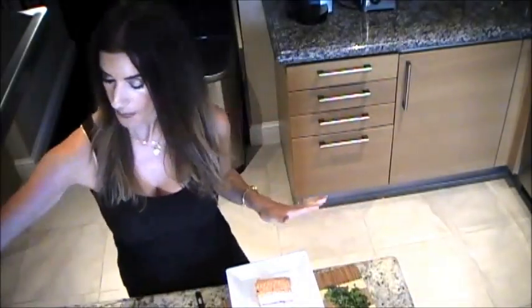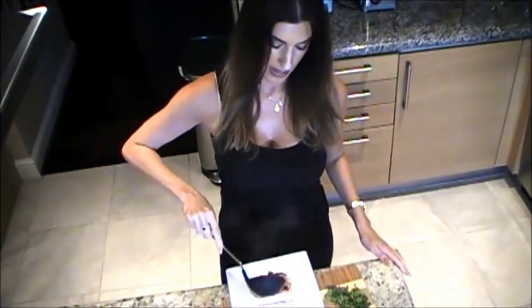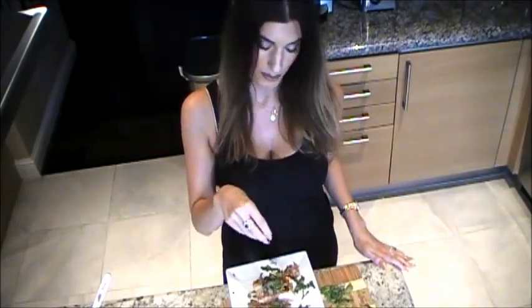Now after you've worked up an appetite, we're going to top this perfectly cooked salmon with some of our delicious puttanesca sauce. And then I always like to add a little bit more fresh basil and a little crushed red pepper. Now we'll dive in.